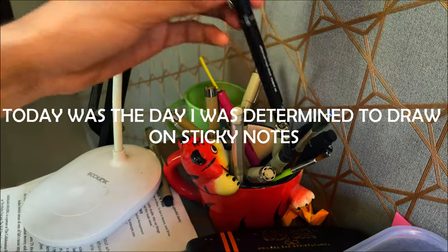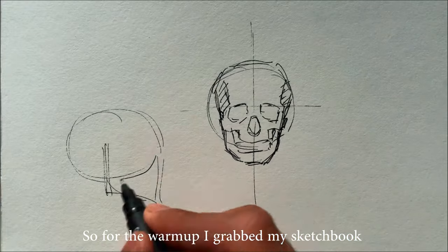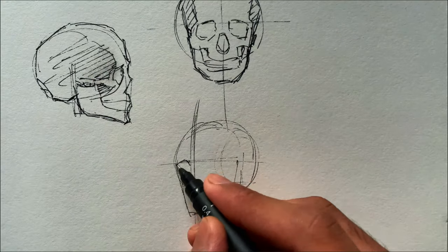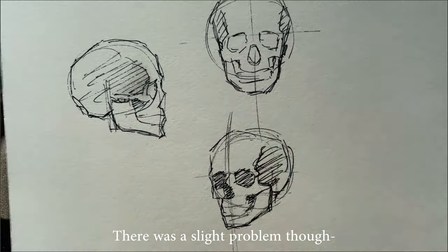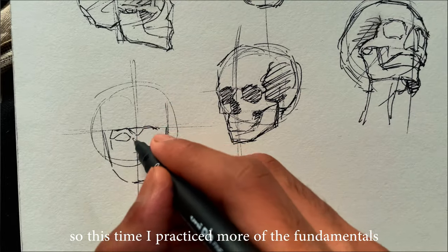Today was the day I was determined to draw on sticky notes and practice hard. So for the warm-up, I grabbed my sketchbook and started practicing once again. There was a slight problem though — I wasn't able to get the proportions of the faces right, so this time I practiced more of the fundamentals.